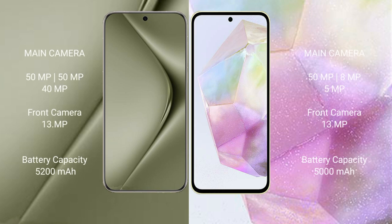The Huawei Pura 70 Ultra features a triple camera setup: 50MP main plus 15MP plus 40MP, and a 13MP front camera. The Samsung Galaxy A35 features a triple camera setup: 50MP main plus 8MP plus 5MP, and a 13MP front camera.